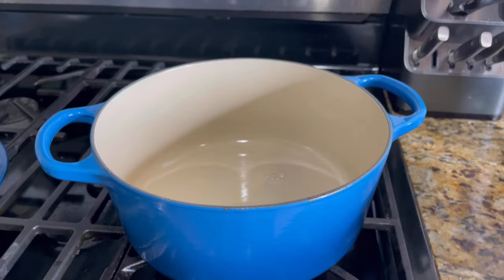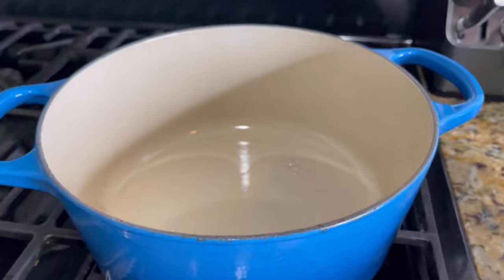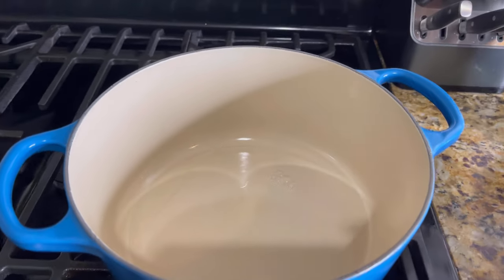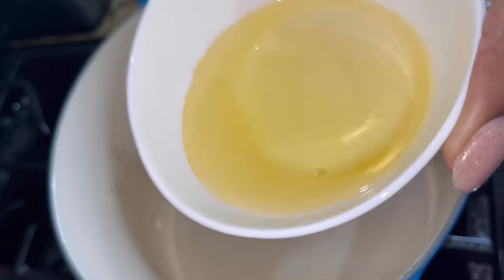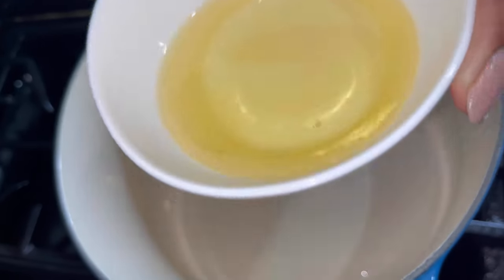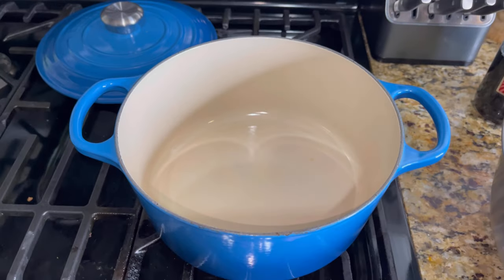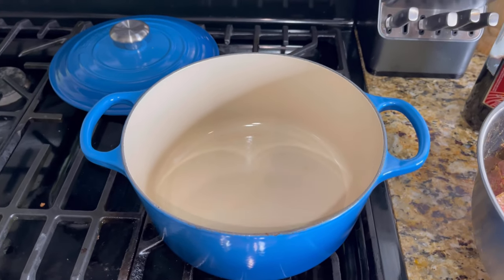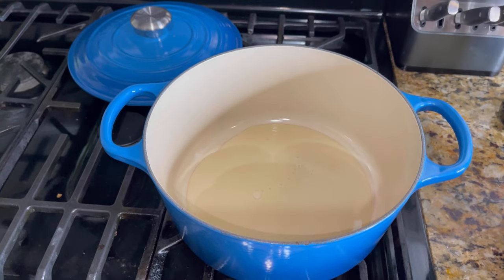Now on the stove I have my Dutch oven placed on medium heat. Really make sure you heat up that pot for about three to five minutes before you add your oil. I've got about four tablespoons of corn oil, going to go ahead and drop that in there. You'll see it begin to sizzle a little bit because of a few drops of leftover water — don't mind that. Pour that on in there and heat it up for three minutes.